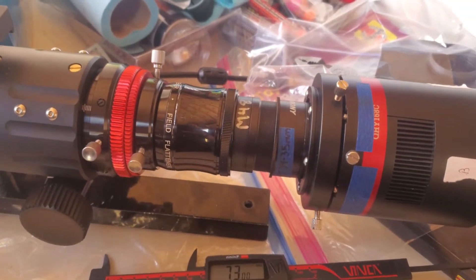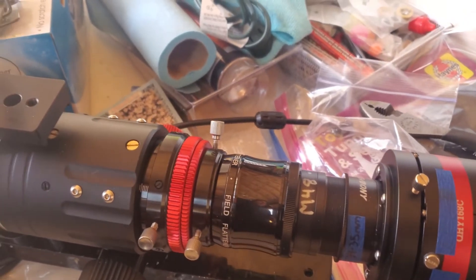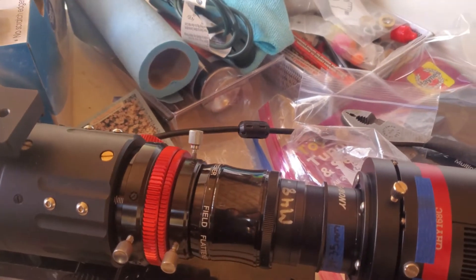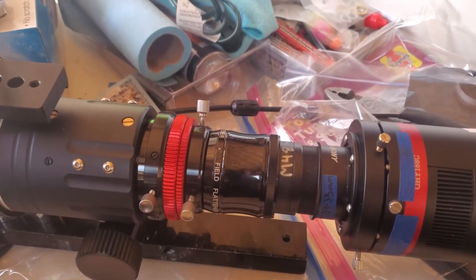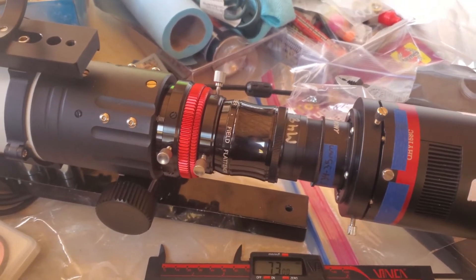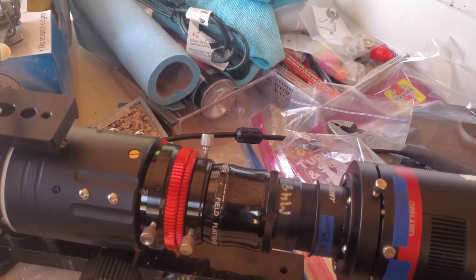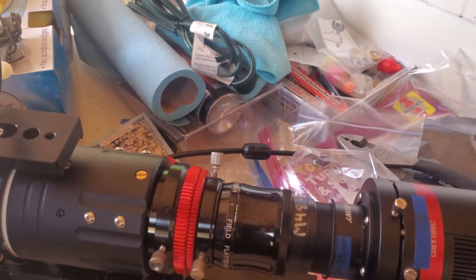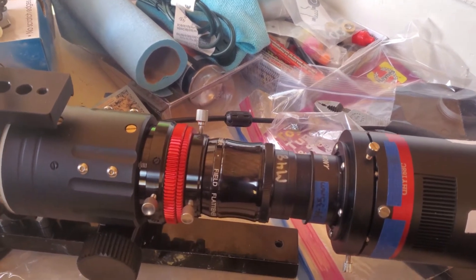Hey guys, I just wanted to make a really short video about an issue that I'm running into with this AstroTek AT-72ED version 2. I got it a few months ago over this past summer. It's a beautiful telescope — I think it's kind of like a clone of a Williams Optic 73mm scope, and Apertura, which is High Point Scientific's house brand, I think they make a version of it.